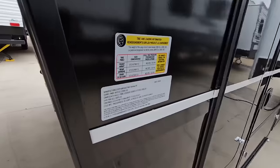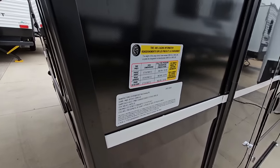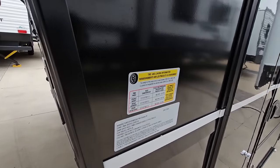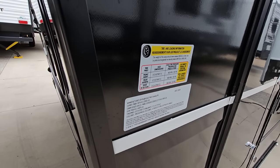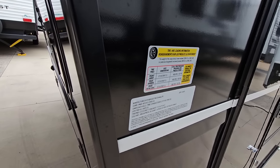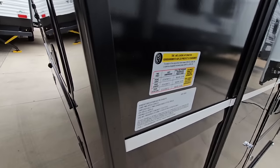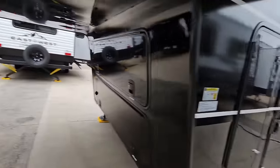Taking a look at the numbers — this is going to have a gross vehicle weight rating of 22,000 pounds. It's going to have a cargo capacity of 5,062 pounds and a dry weight of 16,878 pounds. It's going to ride on three 7,000-pound axles, so you have 21,000 pounds worth of axle capacity, which is more than enough, simply because a lot of that weight is going to transfer to the back of the tow vehicle.